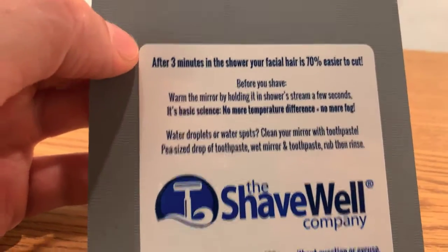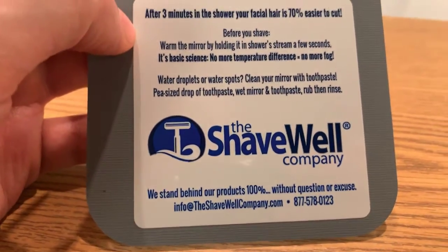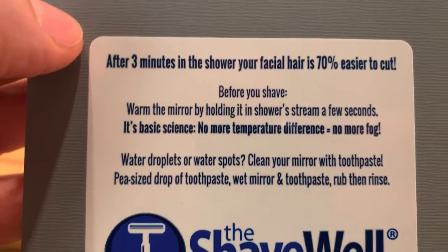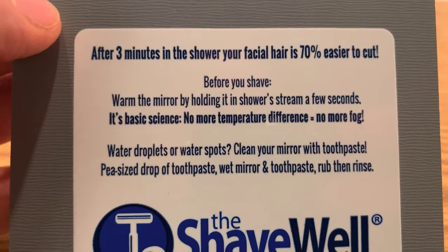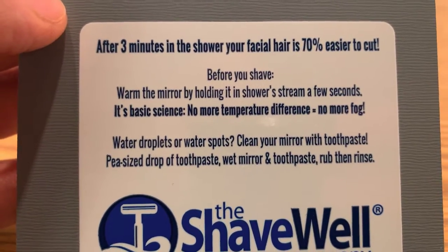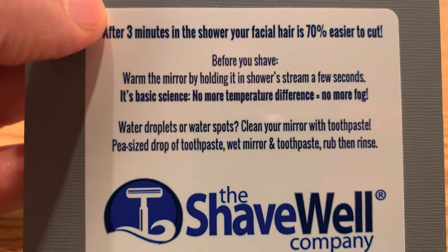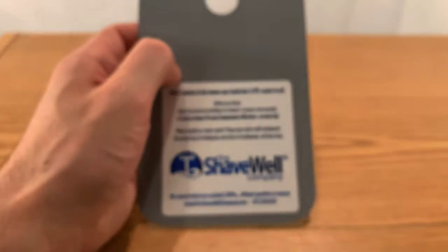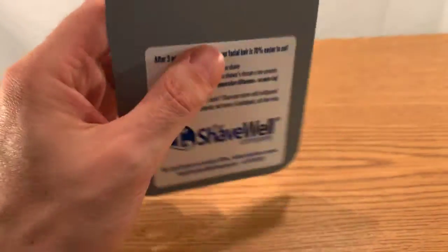It's advertised as a fogless mirror, and you think, 'What kind of special material is this mirror made of that doesn't fog?' Then you read that it's actually a regular mirror. The only reason it doesn't fog is because you run water over it so it becomes the same temperature as the shower water — and that equals no more fog. It's not special glass; it's simply that you can hold it and run it under the water to equalize the temperature.